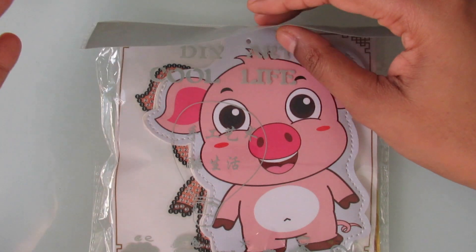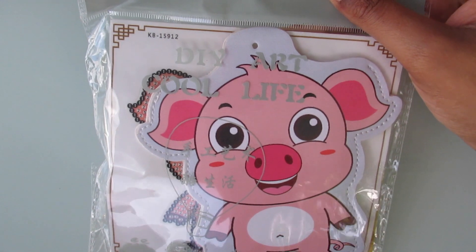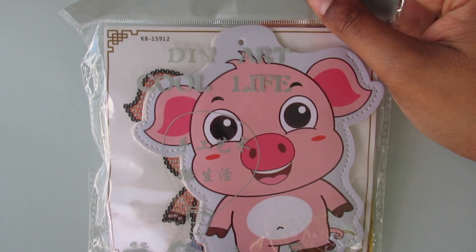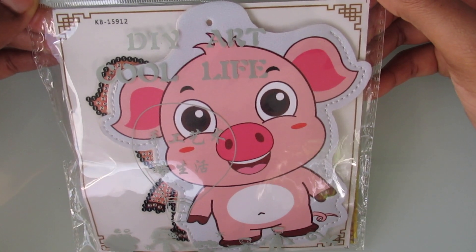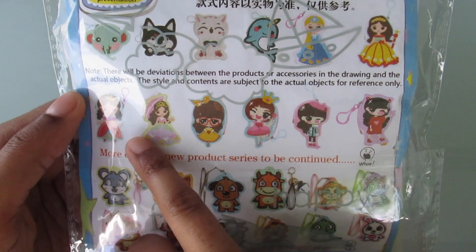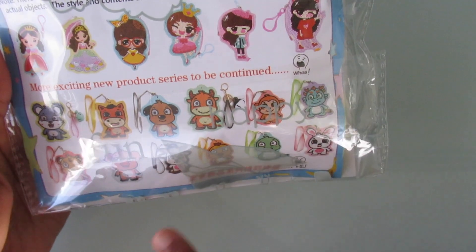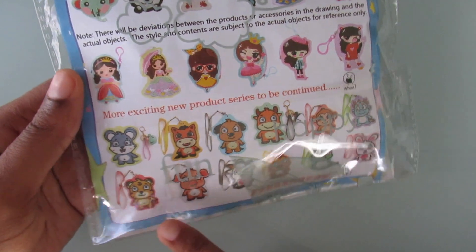As I get items in, I will show them to you guys so I don't get too backed up. But anyways, this is a DIY — this is a diamond painting. I believe it's a coin purse slash ID card holder. I don't know yet till we open it, but I chose the pig design because I thought he was really cute and he is adorable. On the back here, it actually shows you the coin purses — there are girls and princesses, animals, and the one I got is down here. If I really like it, I might get more. That tiger is really cute too.